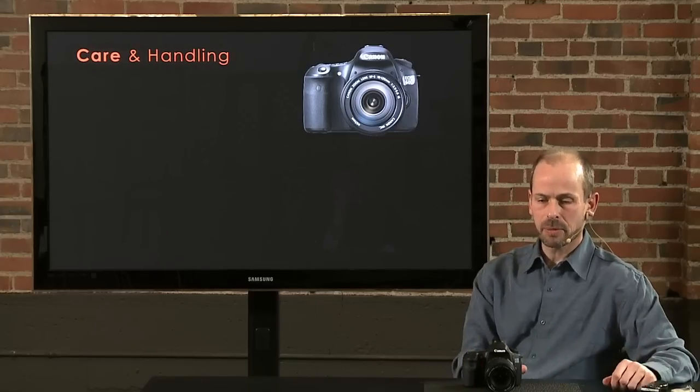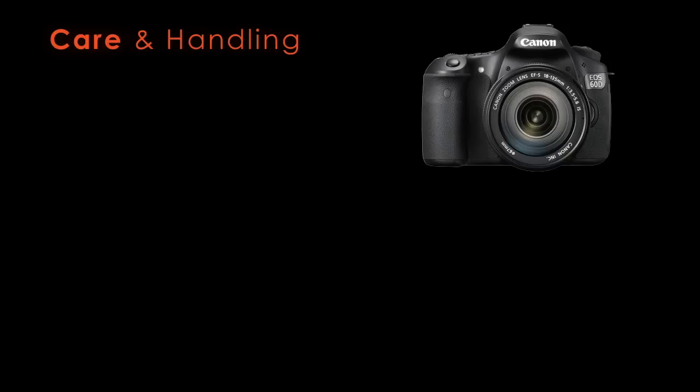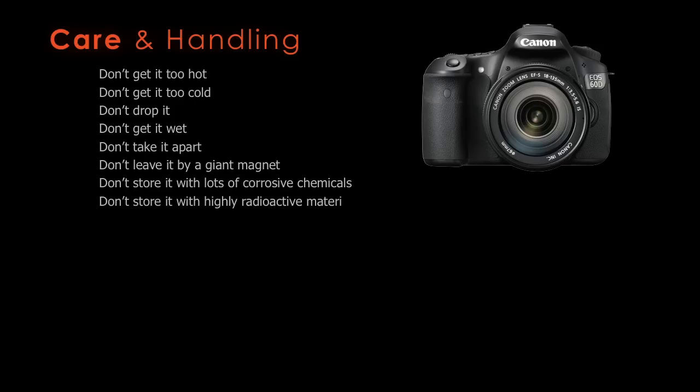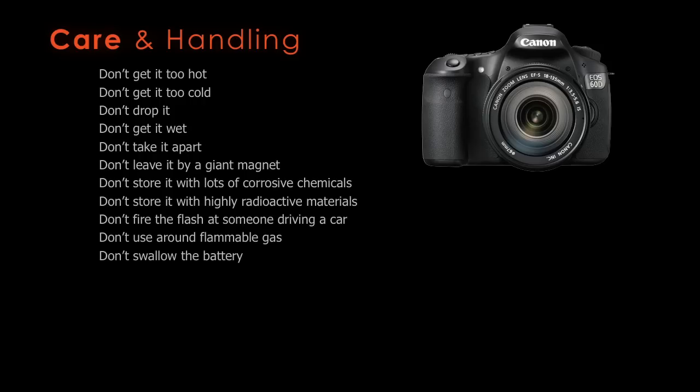Let's talk about care and handling of the camera. The instruction manual has warnings like: don't get it too hot, don't get it too cold, don't drop it, don't get it wet, don't take it apart, don't leave it by a giant magnet, don't store it with corrosive chemicals, don't fire the flash at someone driving a car, don't use it around flammable gas, don't swallow the battery — in essence, don't be stupid with it.